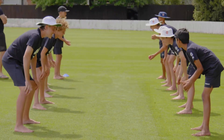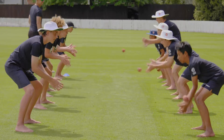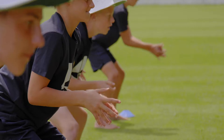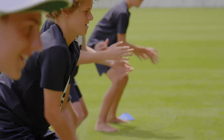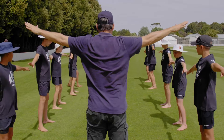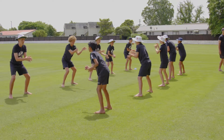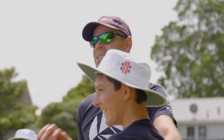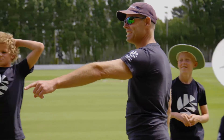Pairs close catching activity. The objective is to practice close catching, which keeps all players active and engaged. Players get into pairs, standing opposite each other about two metres apart. The distance depends on the age and ability of the players, and the coach can increase or decrease the distance as appropriate.